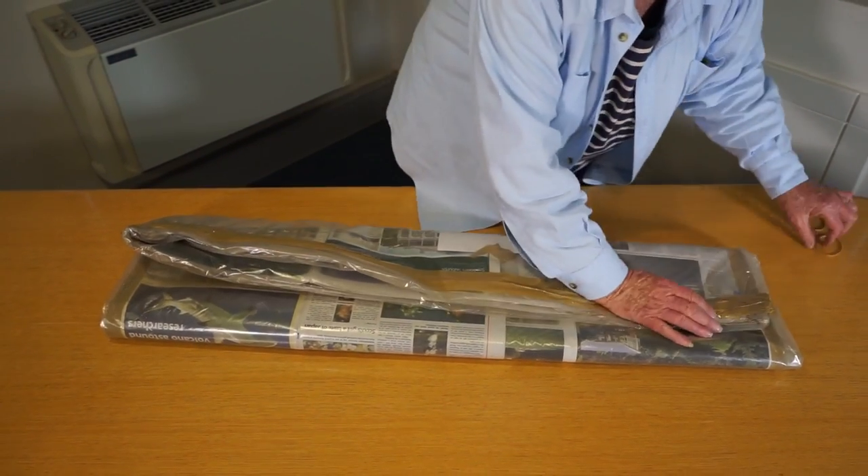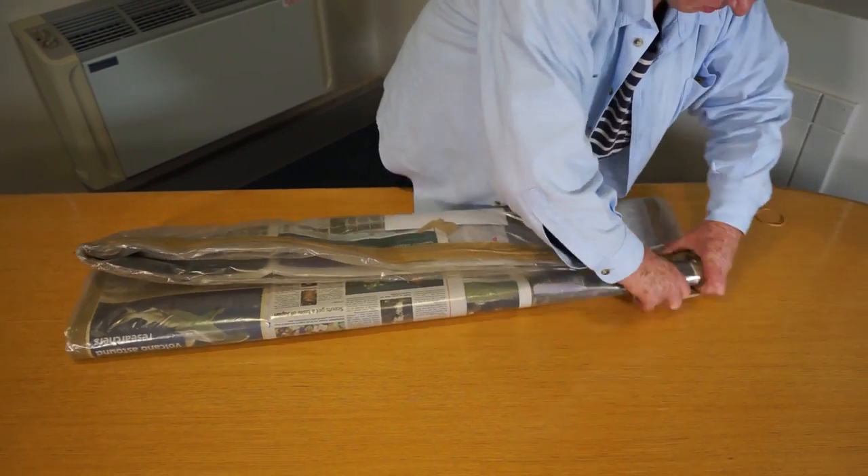Step 12: Using the two elastic bands, neatly secure the folded bag in place for easy storage.